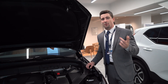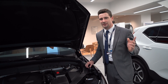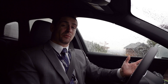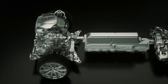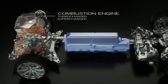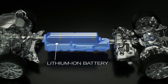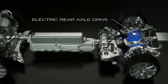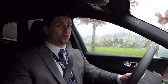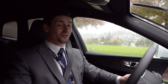All of these different models are going to use the same technology. The T8 engine offered in any of our different Volvo models is going to give you the same gasoline T6 engine in the front of the vehicle, as well as an additional electric engine that provides the primary power for all of your driving. An advantage of having both engines working together is the 400 horsepower and 473 foot-pounds of torque you get when combining both of them together.